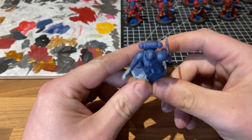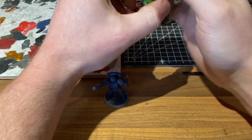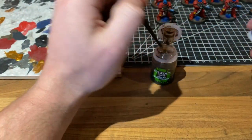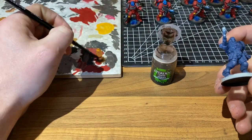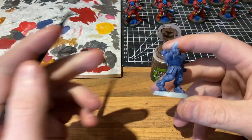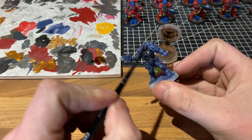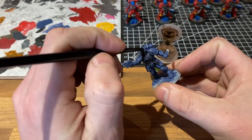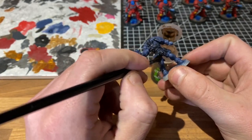With the priming out of the way, the first thing we're going to do is cover the entire model in Agrax Earthshade. What that's going to do is allow us to pick out all of the detail on the raised areas for our dry brushing and it's also going to shade all of the recess areas. So there's no science to this — get it all in, wherever it pools, move it around and we'll come back and see what that looks like in a moment.